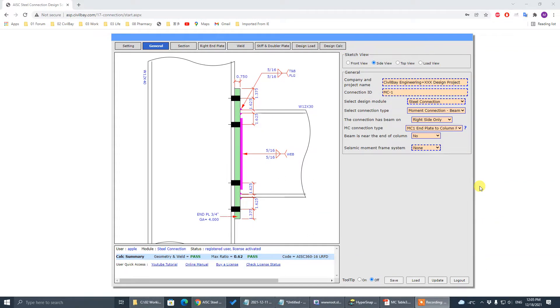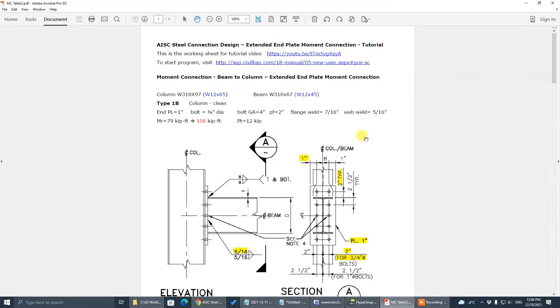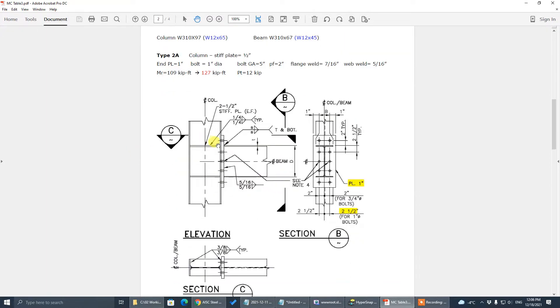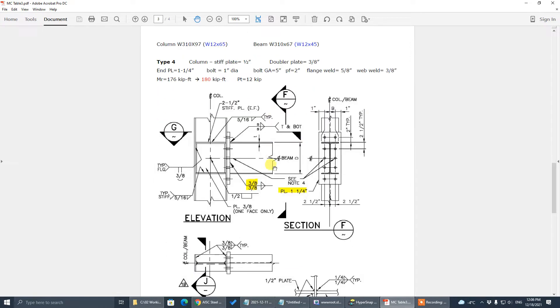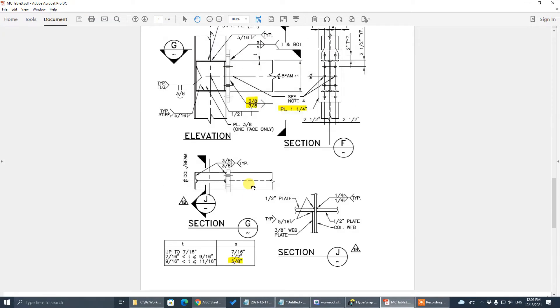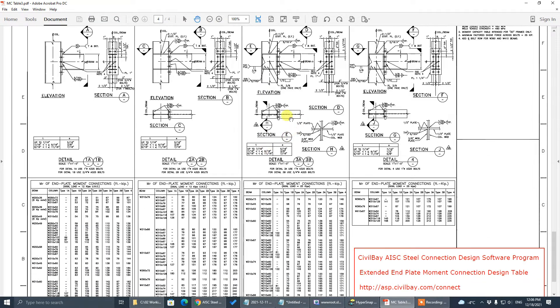Welcome to this tutorial on designing extended end plate moment connections. In the description below, there is a link to download the working sheet PDF. We are going to design three extended end plate moment connections: Type 1b with a clean column (no stiffener plate, no double plate), Type 2a with a stiffener plate, and Type 4 with both stiffener plate and double plate.